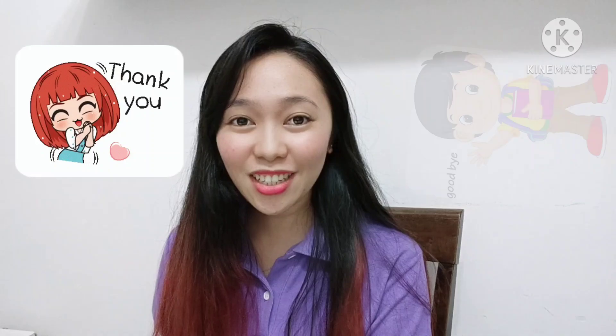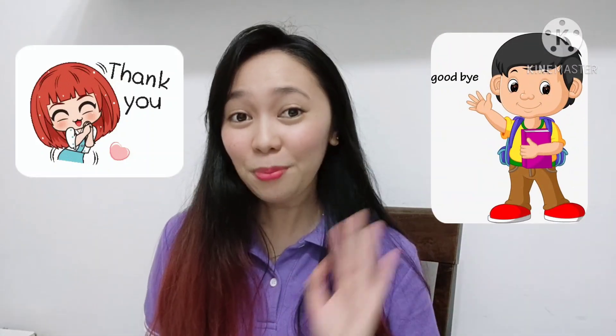Did you like it? That was so much fun, wasn't it? That is all for today's video. I'll see you again. Thank you and goodbye!